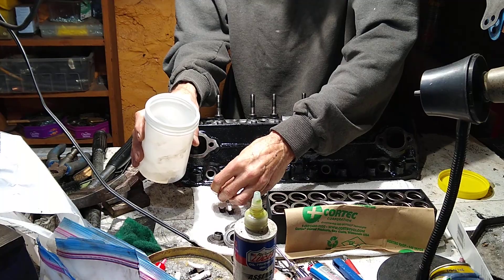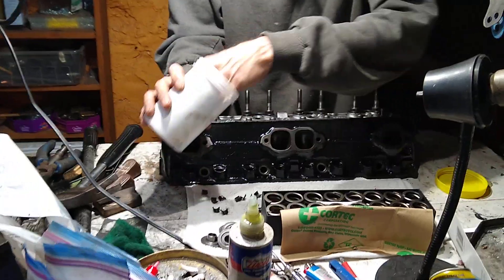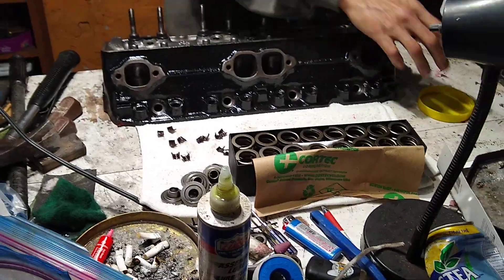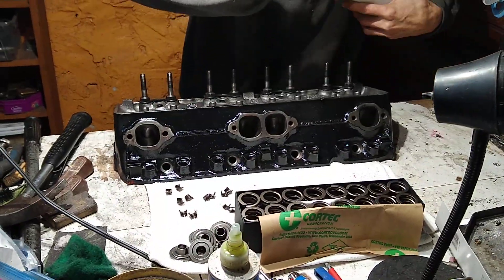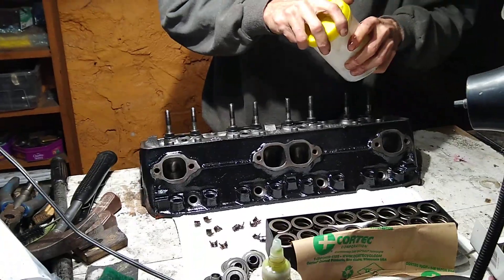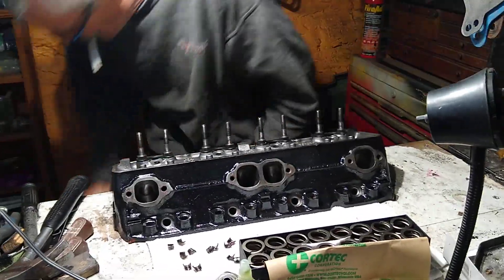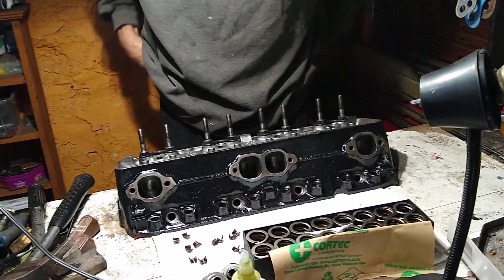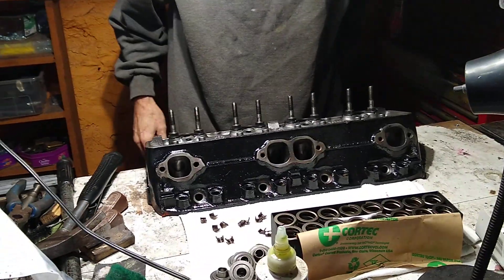Installing new stuff — new springs, the correct springs. The wrong springs were installed on the heads previously. They were too strong and wiped out the cam. So now we ordered the right springs for the cam that we're installing because that's what was recommended.